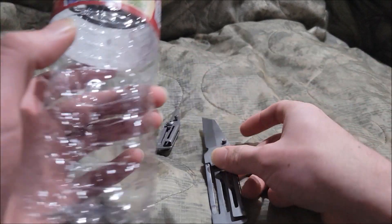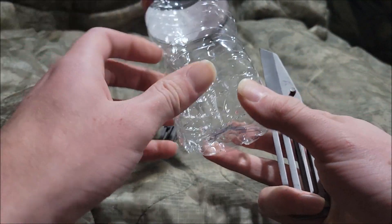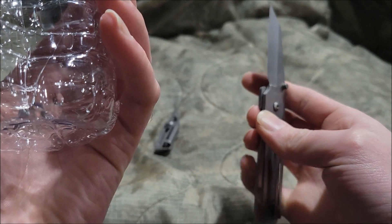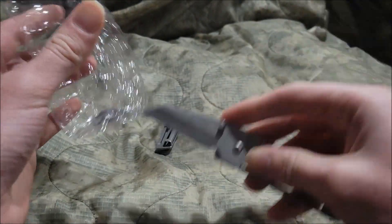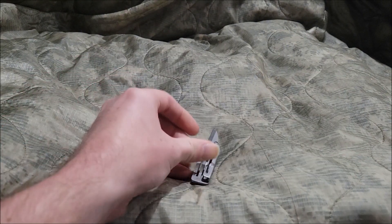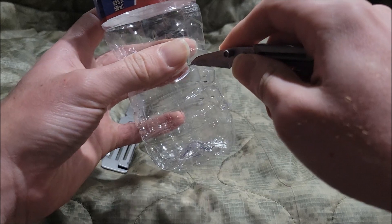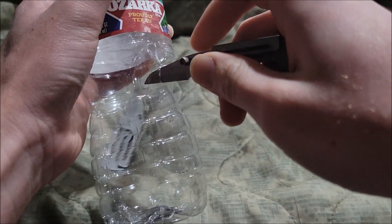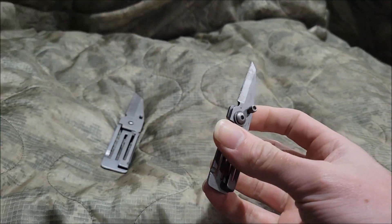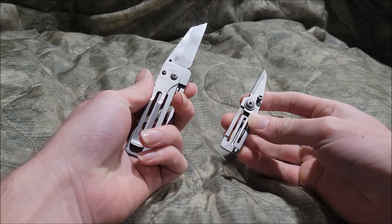The big version is actually pretty crazy — it cut through the bottle. So it cuts through it. I couldn't quite reach the thing itself, so my apologies. For the small one, it didn't really cut through anything, but it can do a little.